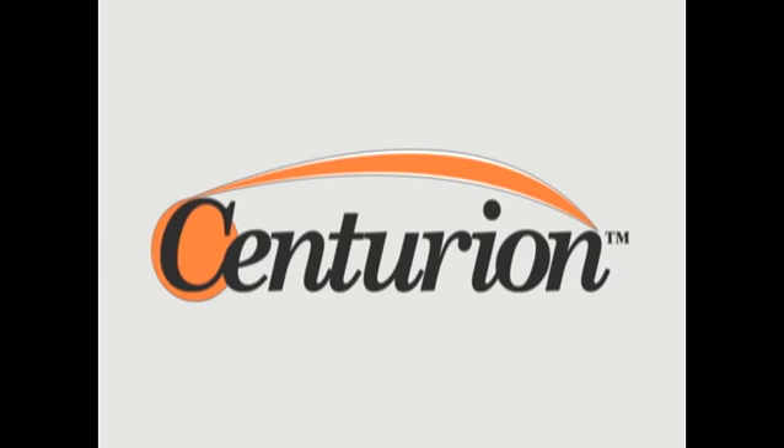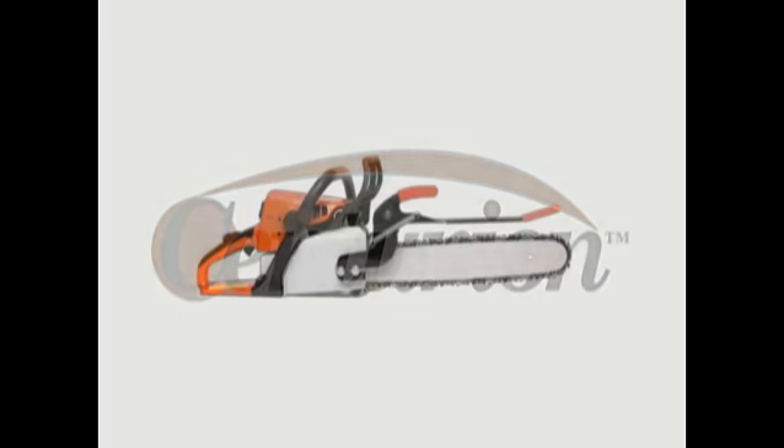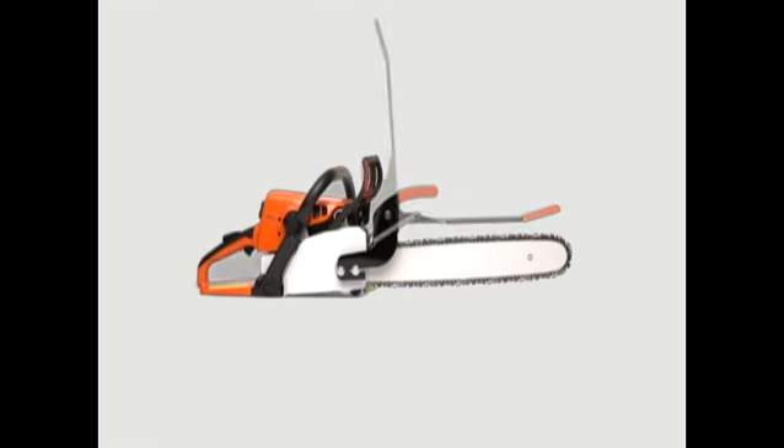Someday the problem of kickback might be solved. But until it is, you need the Centurion. The Centurion is a breakthrough safety device that takes the bite out of kickback.